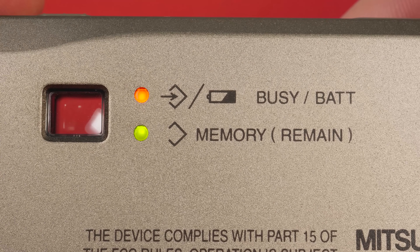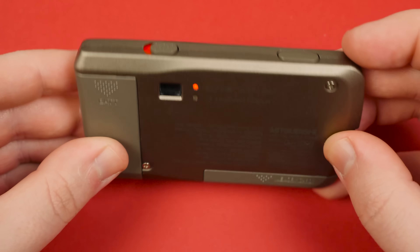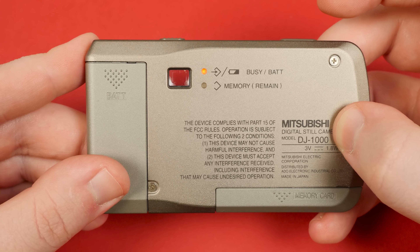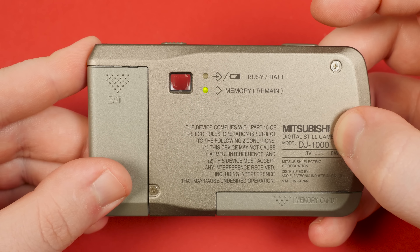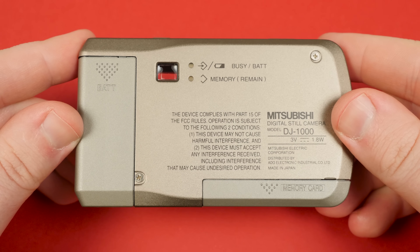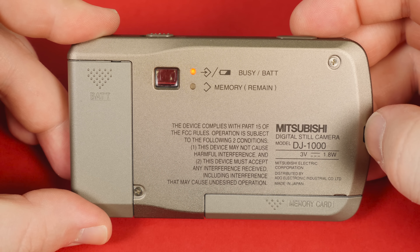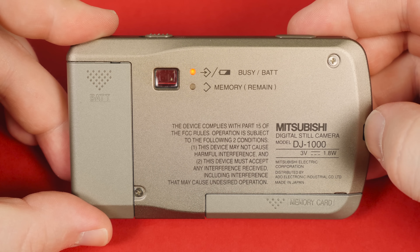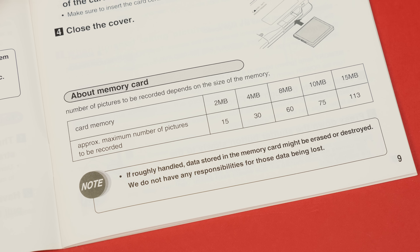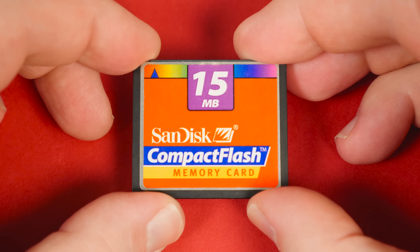Since there's no LCD screen and no sound from the shutter, these are your only indications that anything is going right or wrong with the DJ-1000. The top red LED lets you know if there's card activity or the battery is low, and the bottom LED flashes green, red, or some combination of the two to indicate memory card status. When running low on memory the bottom LED lights up green and red, then solid red for the final shot, and eventually flashes red when it's full. The 2MB card holds 15 photos, but it supports CompactFlash cards up to 15MB, which provides an image capacity of 113.